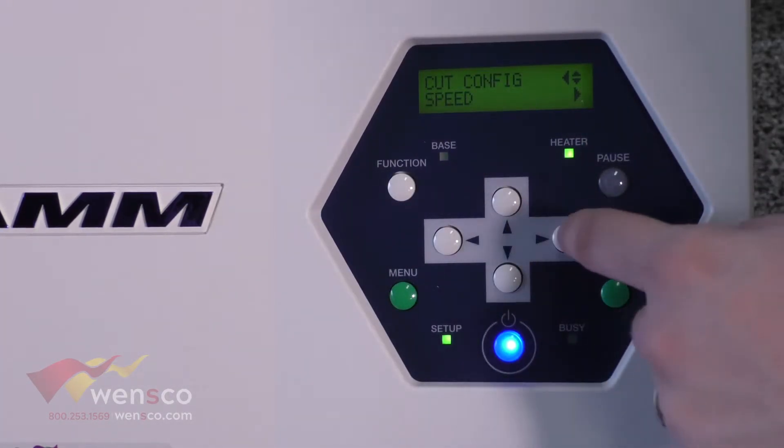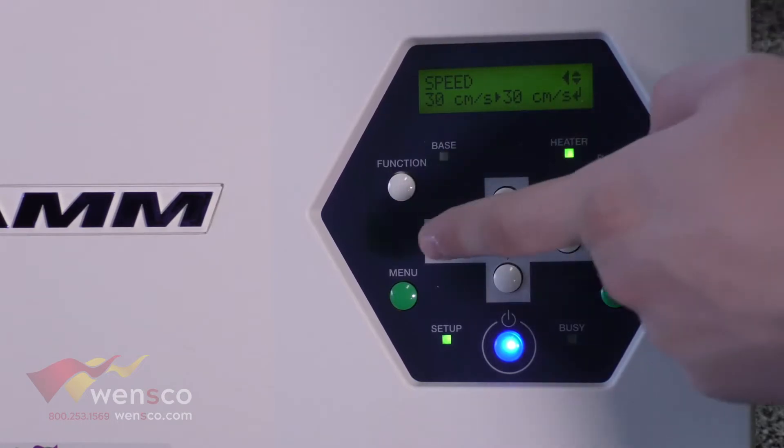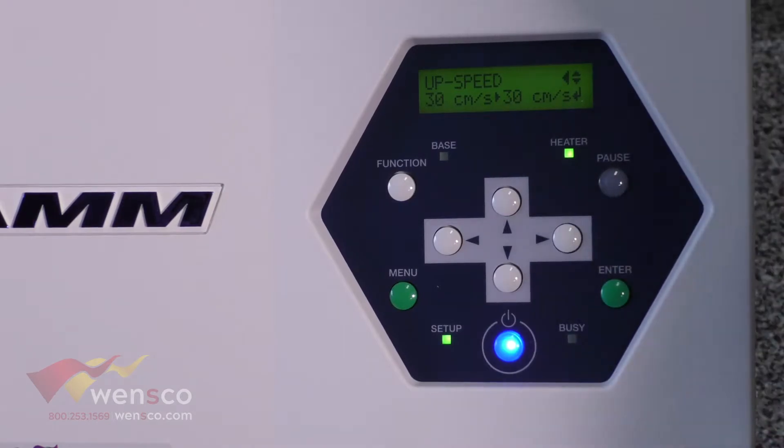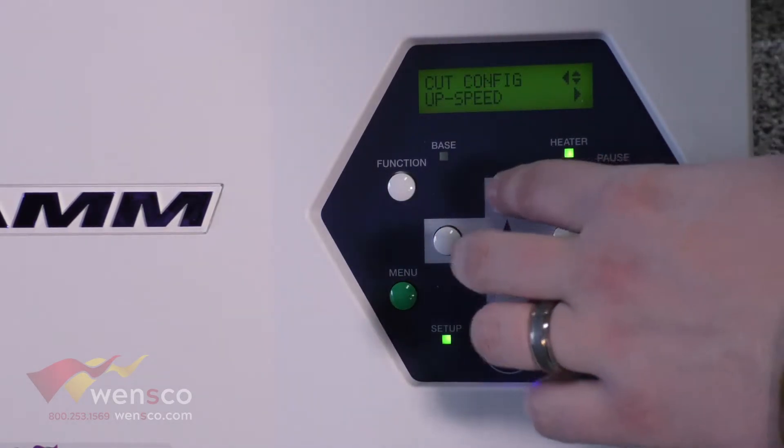The other option is speed. What you want to remember is if you change the speed here, you also want to change the up speed so that those two numbers match. If they don't match, you're going to run into cutting issues.